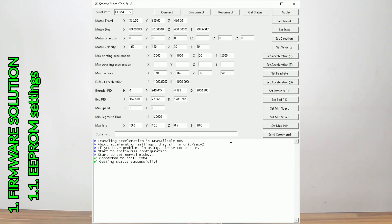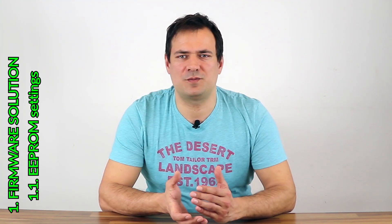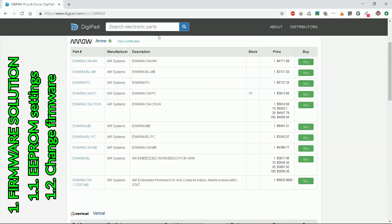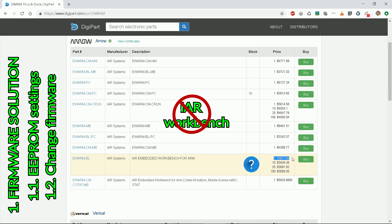You can change everything else. The other option is to change the firmware. Remember, this is the most expensive way to do it, as the code is written in IAR Workbench, which is very expensive. So no go.